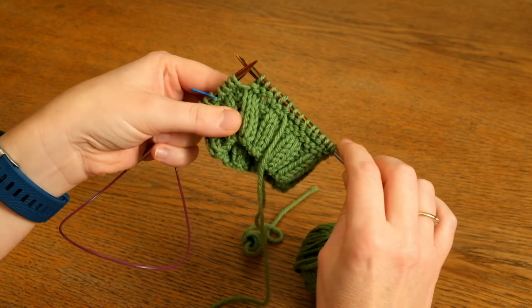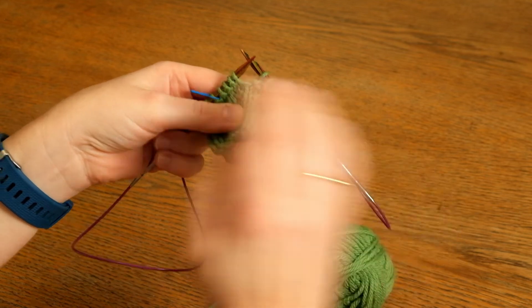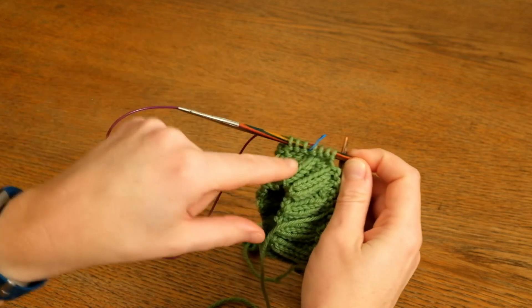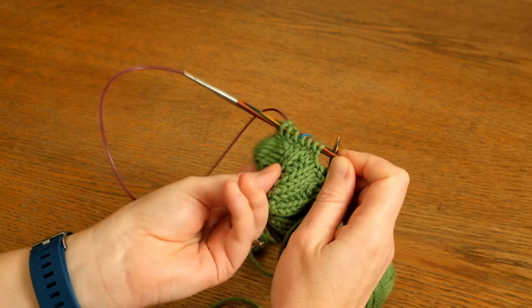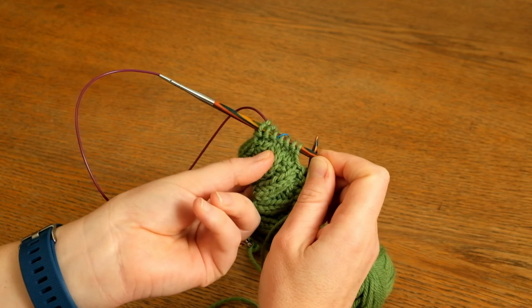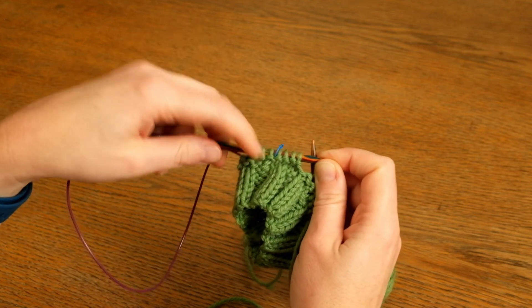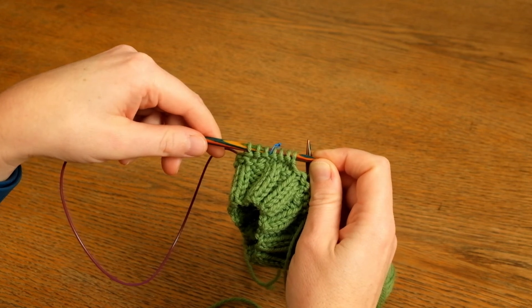The point where you change between the yarns will move as you work. But if you leave your start of the round marker in, you can always see how many rounds you've worked at the start of the round marker by counting the garter stitch ridges. Each garter stitch ridge is two rounds of knitting.